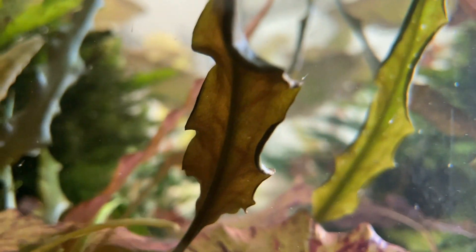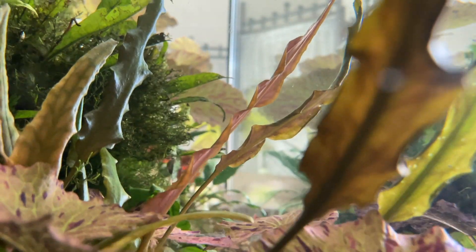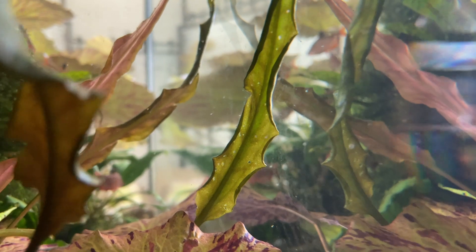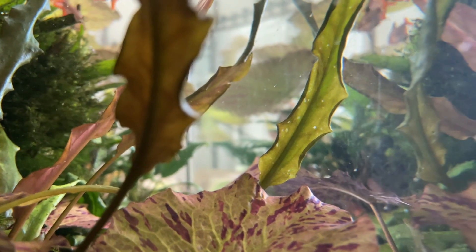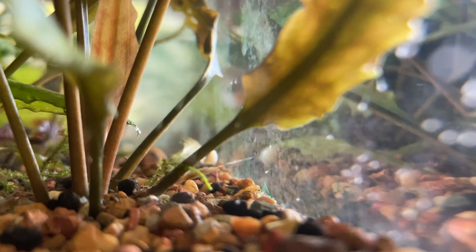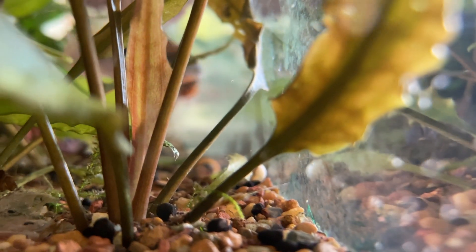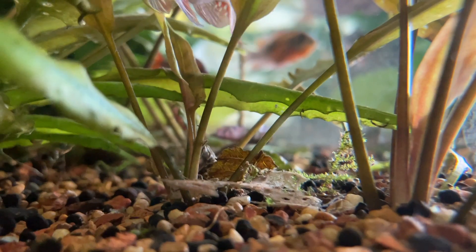Hello everybody. If you thought Amano shrimp were impossible to breed, well in this video you are going to see that you are dead wrong. Amano shrimp will breed using an anoxic filtration system, as you will see hundreds and hundreds of Amano shrimp swimming around in the 90-gallon aquarium using an anoxic filtration system. That's all coming up next, so stay tuned.